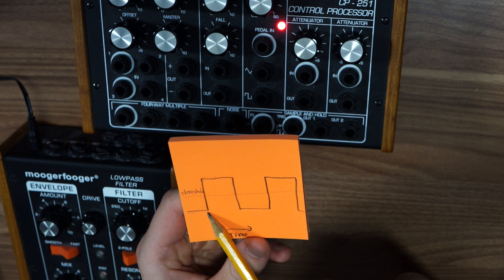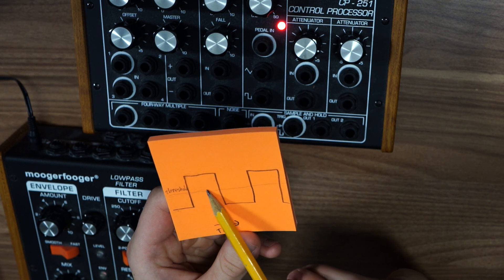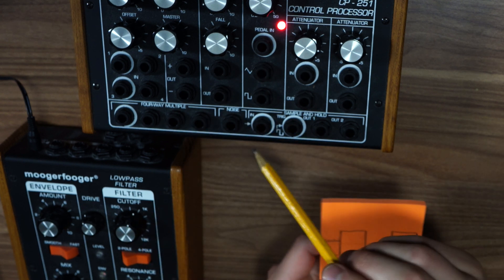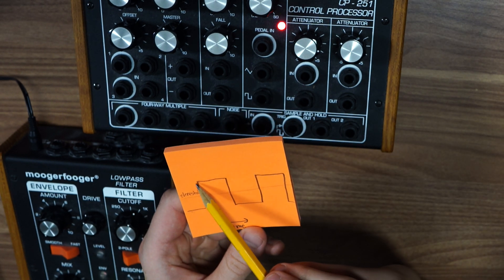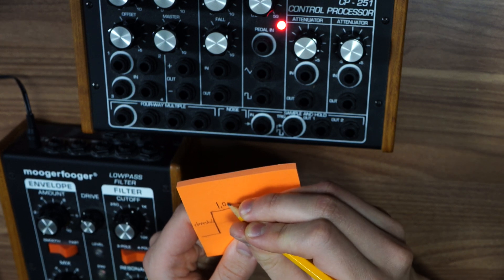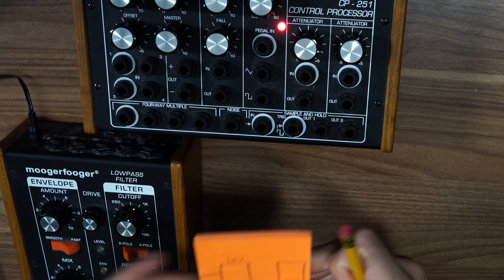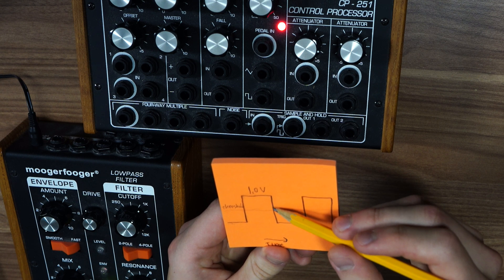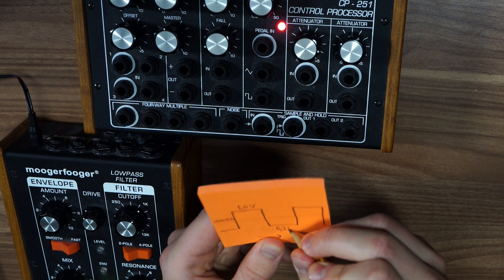If we relate the LFO to the sample and hold, you can view it like this: when the LFO rises and passes a threshold, that is when we choose — or sample — one of the random voltages. Then we hold that random voltage. For instance, here we might have a value of 1.0 — we send that to the cutoff knob and it moves, and then we hold that until we pass the threshold again.